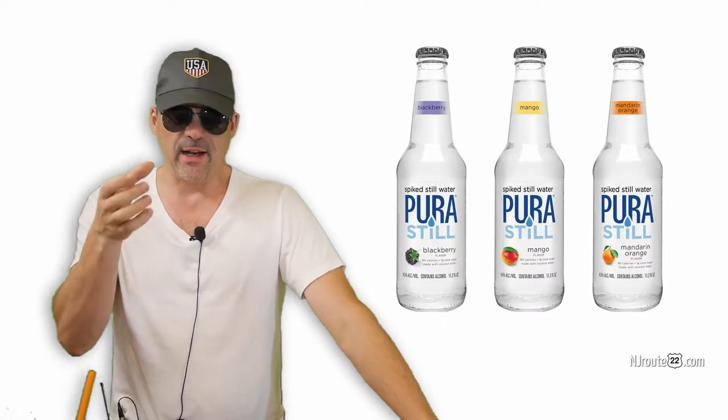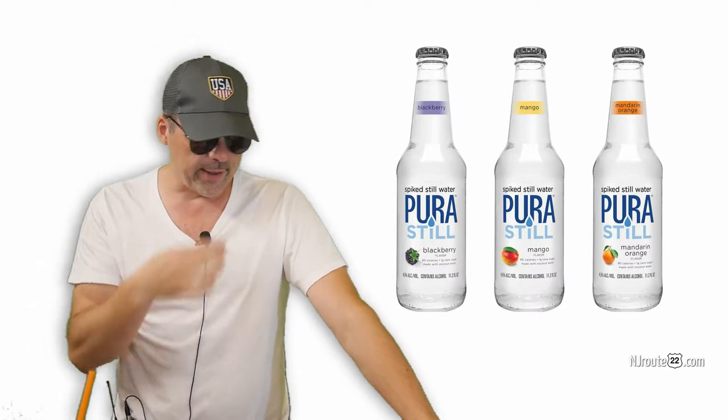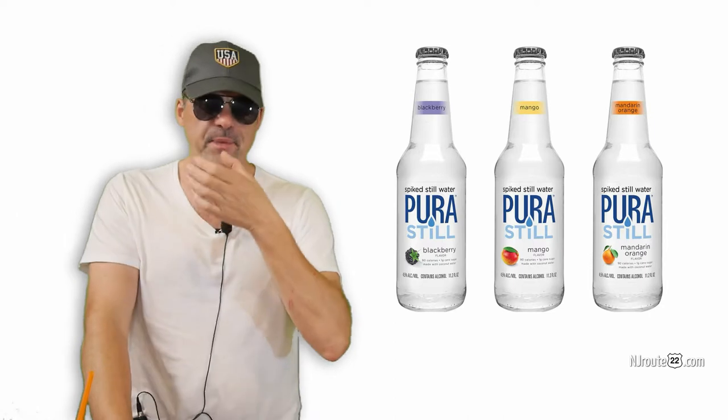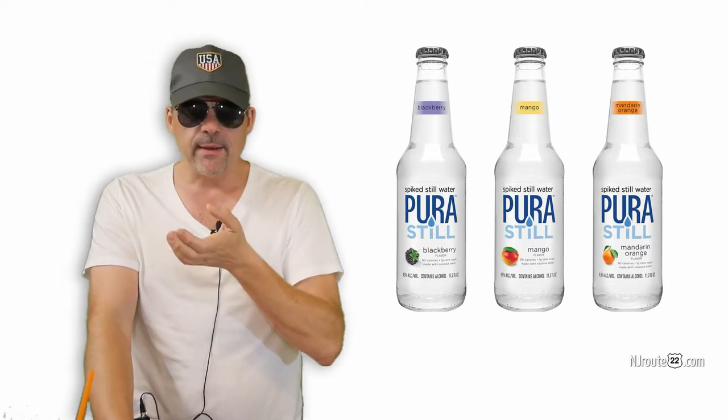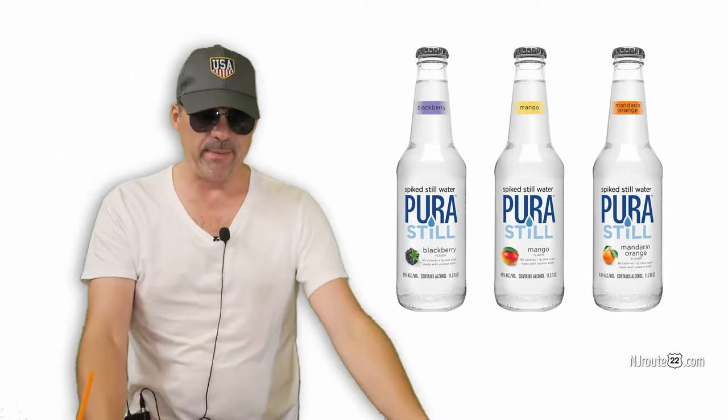It's not like a higher concentration drink like wine, which is 12% to 15%, where you sip it because it's concentrated. Like a cocktail — a whiskey sour or whatever — you sip it. It just didn't match up, in my opinion.